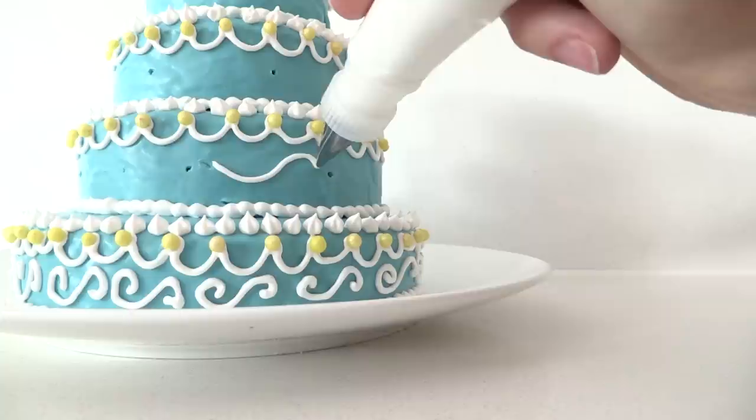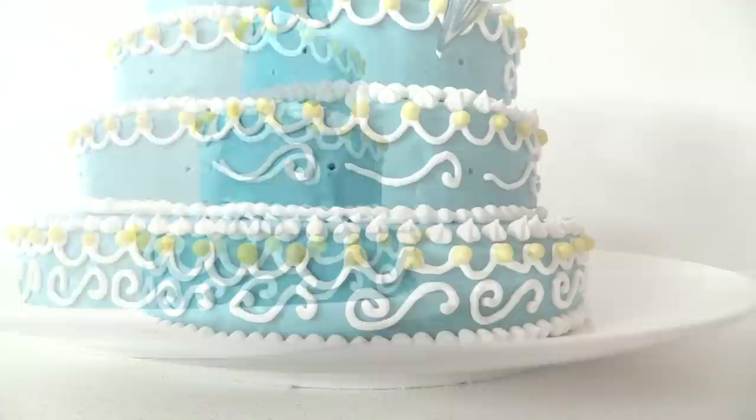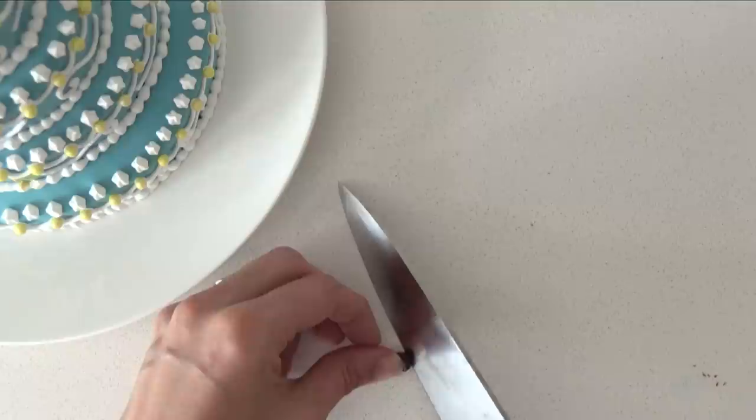Then pipe from the dot a curve going down, up and around, and continue that all the way around. Then on the next layer up do the same thing but in the opposite direction.